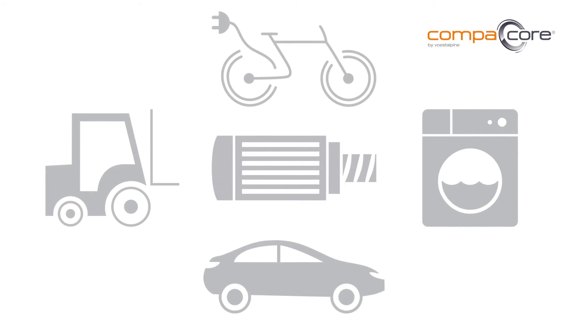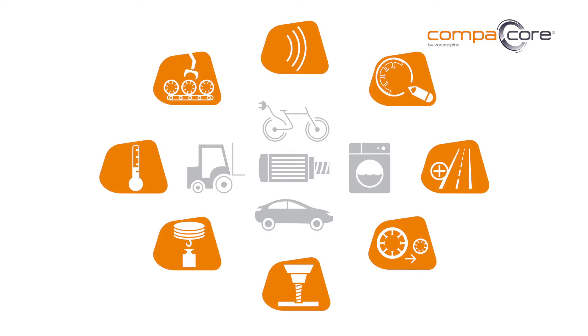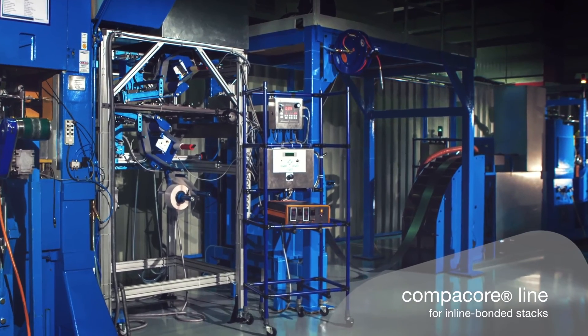So you see, there are numerous applications that can benefit from the advantages of CompaCore. You're probably wondering how we do this. First Alpina has put the first fully industrialized CompaCore facility into operation.